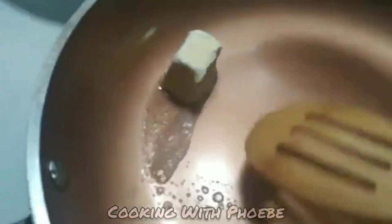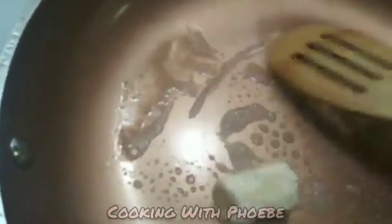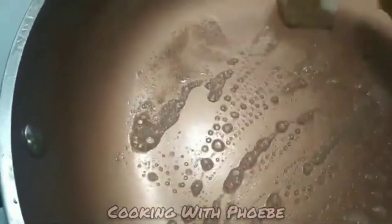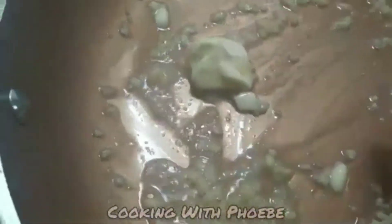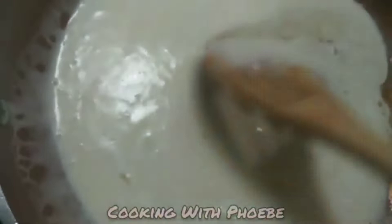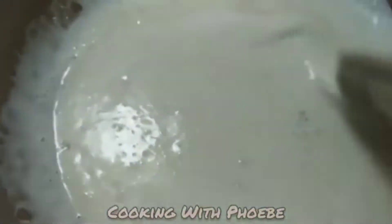I'm adding one tablespoon of butter, some garlic, and a half cup of heavy cream. After sautéing for about a minute, I'm adding the cheeses as well — one cup of cheddar cheese. I know it's a bit rich; we don't do this a lot.